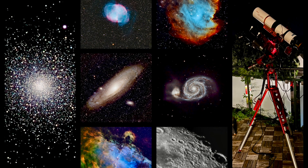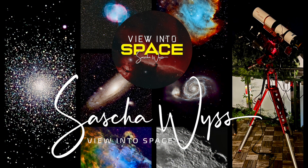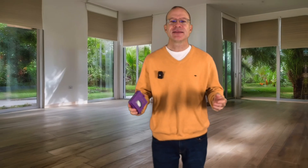This is the unboxing and review of the Antlia Quad-Band Light Pollution Filter. Hey, this is View into Space. I'm Sascha from Switzerland. Grüß Sie miteinander and thanks for watching my channel.